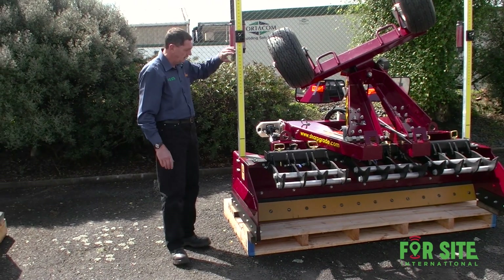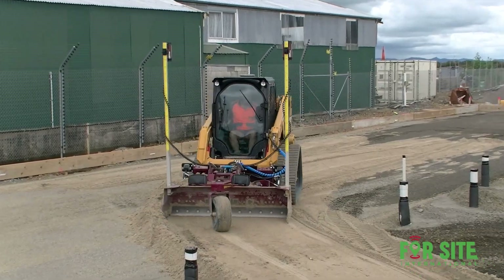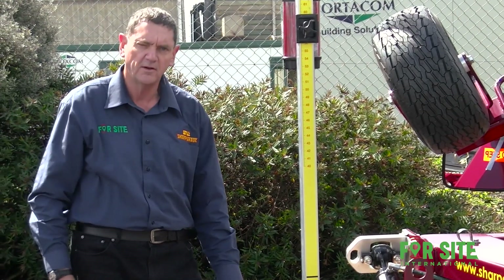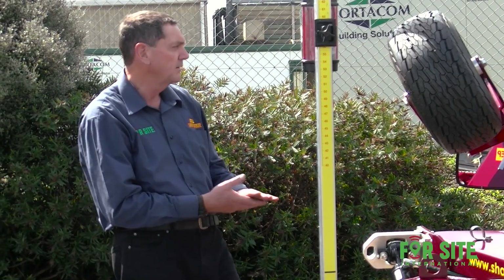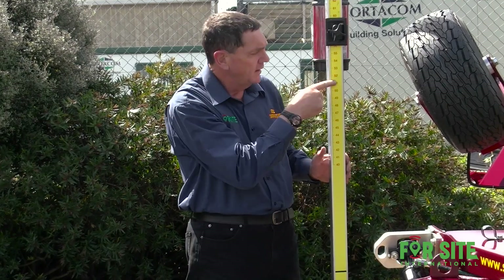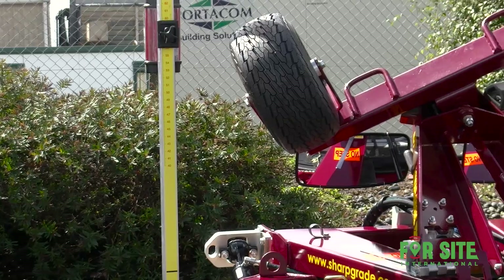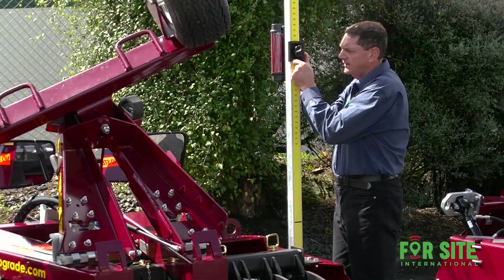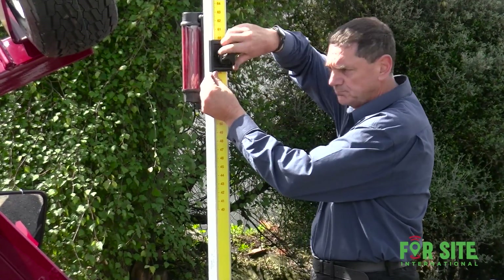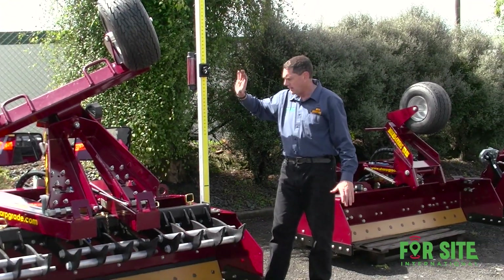Another feature is graduated laser poles. These are graduated with a datum relative to the ground. All you do is set your laser — set one side on your reference point, strike your laser in the receiver, note the height on the graduated scale, and set your other receiver to the same height. Then you can start grading. It's very quick and accurate, and you do not need any measuring tape or anything else.